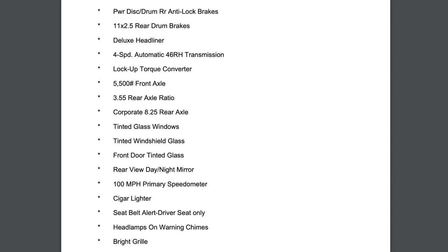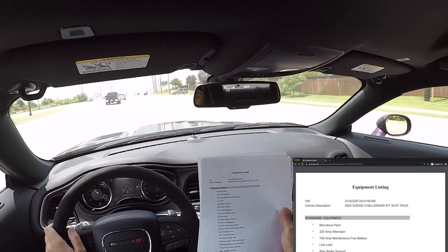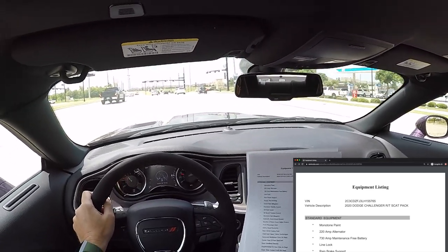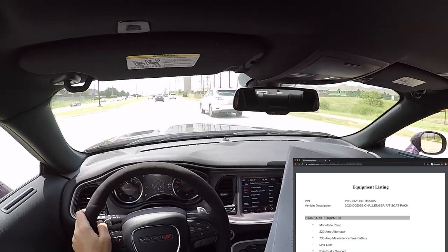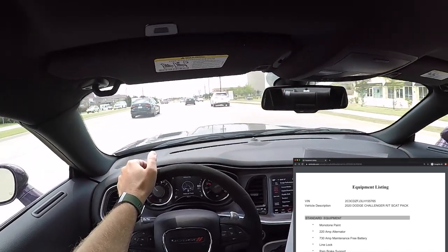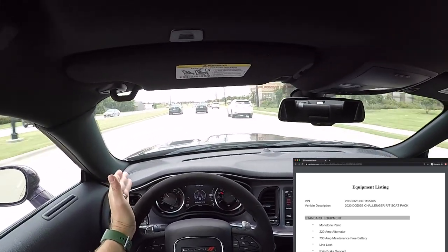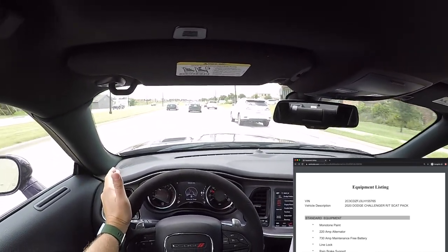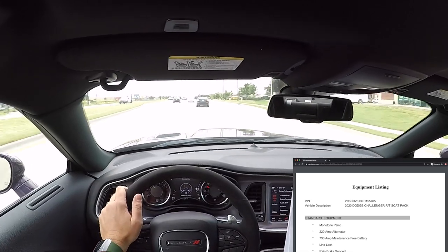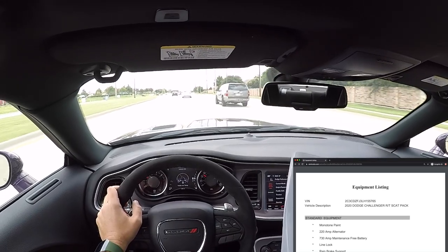Let's get started with the equipment listing. Standard equipment: first up, monotone paint, 220-amp alternator, 730-amp maintenance-free battery, and line lock. Line lock applies the brakes on the front tires but does not apply the brakes on the rear tires, so you could do a burnout without burning through your rear brakes.